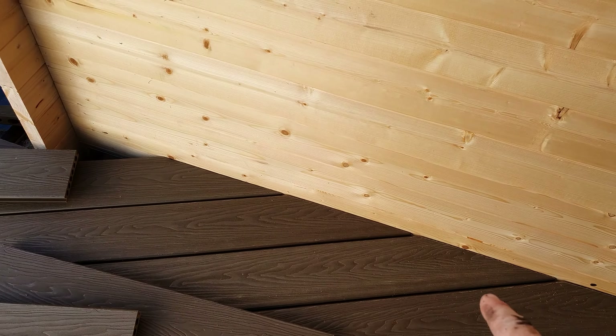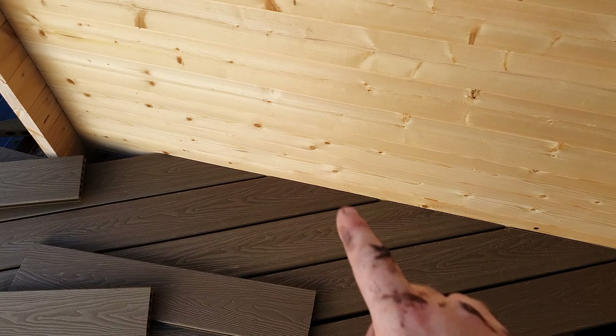And that's how you perfectly cut decking boards, or a board, to an angled wall.